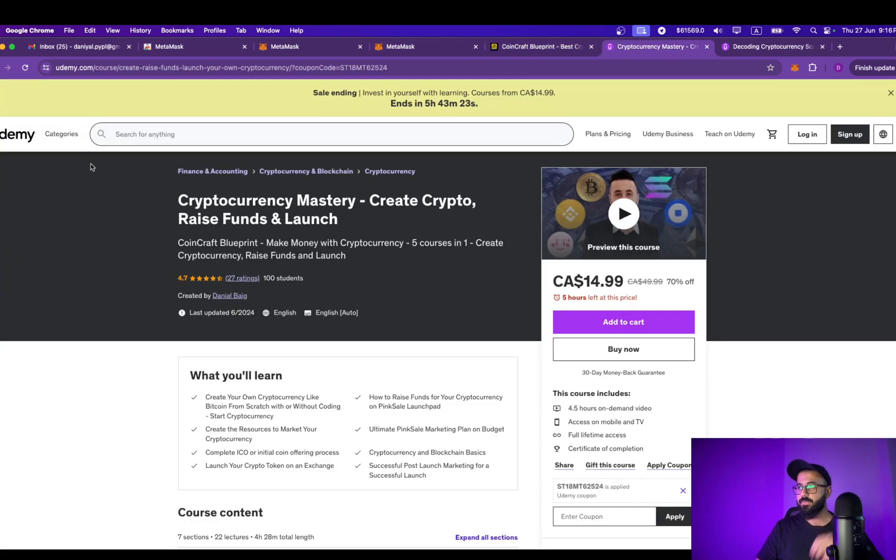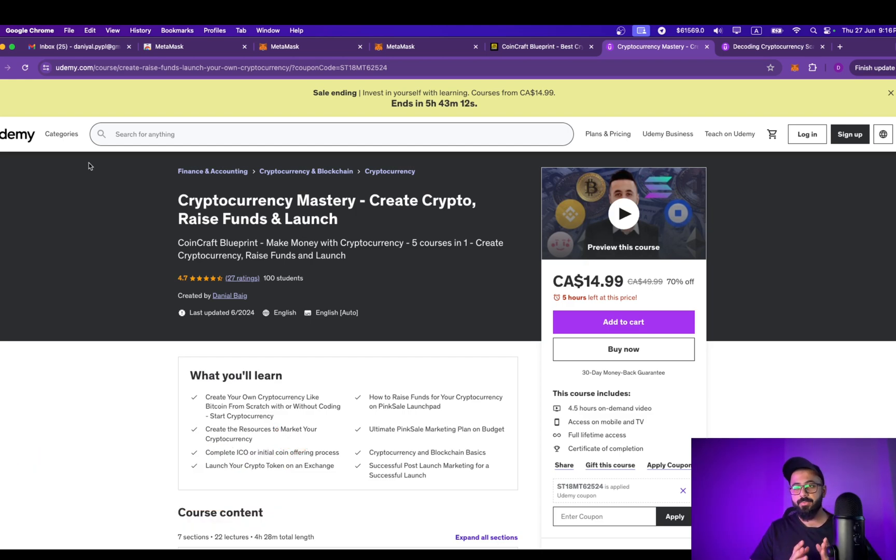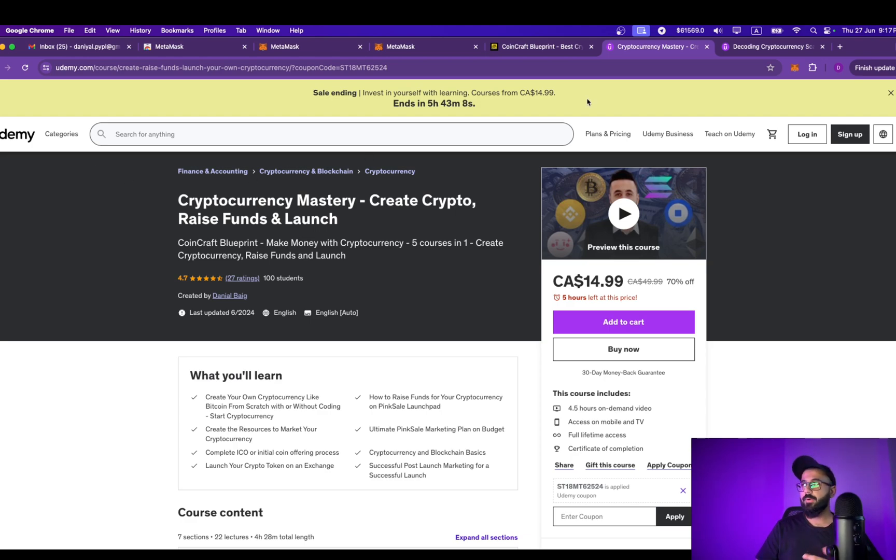It's one of the best courses you'll find on the internet, and probably the only complete course on PinkSale ICO. If you're interested in knowing how crypto scams or rug pulls really happen behind the scenes step by step, go check out Decoding Crypto Rug Pull — also available on Udemy. Both courses are on sale for a limited time only, so do check them out. The link is in the description.